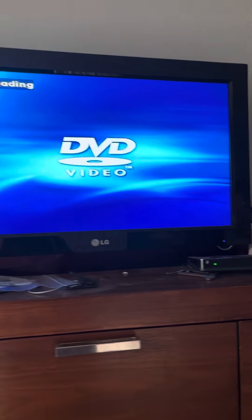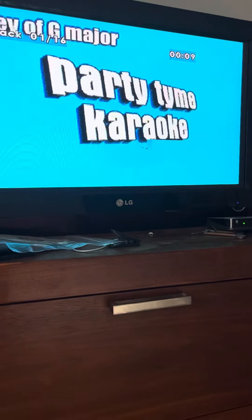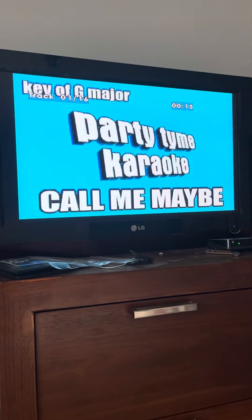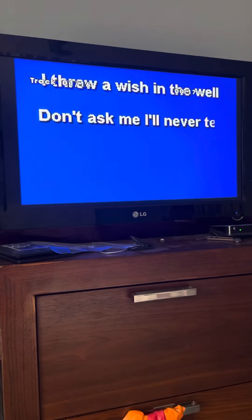I have a little DVD player in my actual TV here, so if I wanted to do karaoke at home just for fun, I could, and this is how it comes up. If you had just a DVD player and a TV it would work, or if you put it in a regular karaoke machine with a microphone on it, it would work then too.